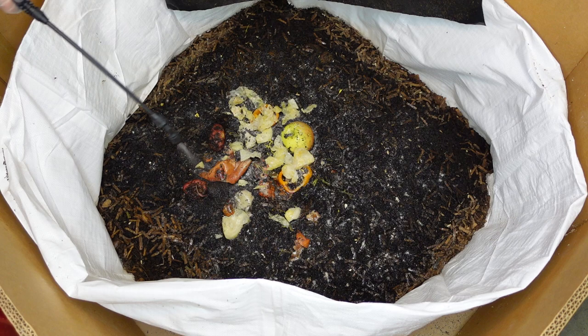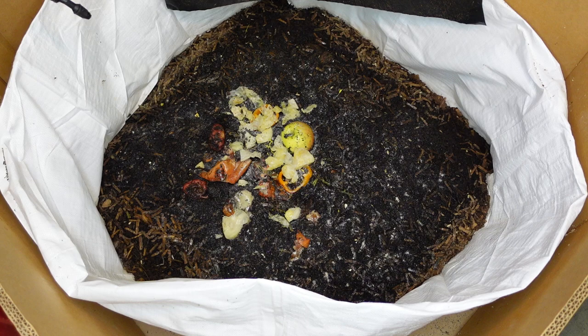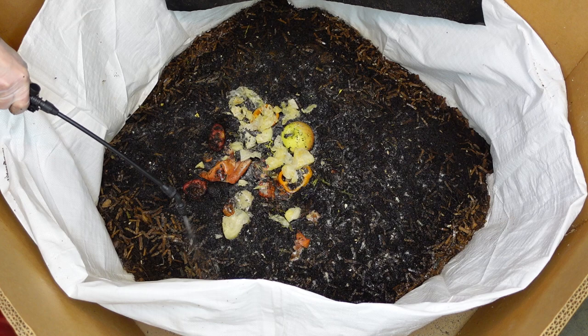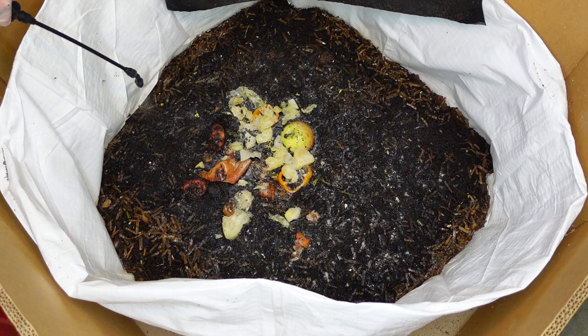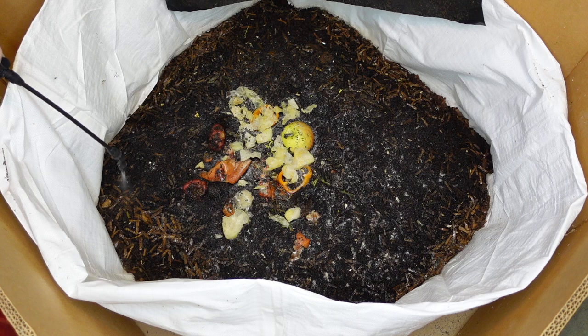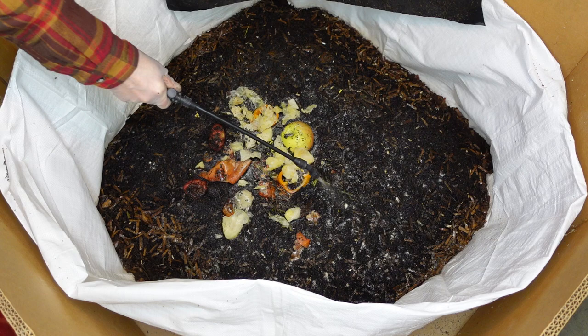I do it like this - it makes a nice environment for them, I don't have any overfeeding problems. That's all I do to feed them. Usually I just do the feeding part and I don't dig into them, but I wanted to see how full this bin was. So in the next week or two I'll be tearing this one and bin four apart, and I'll film it so y'all can see all the worms that come out of these bins.